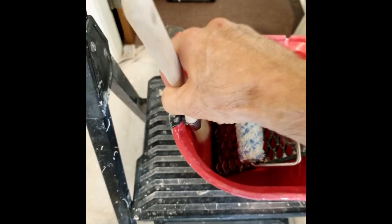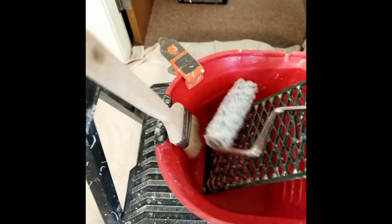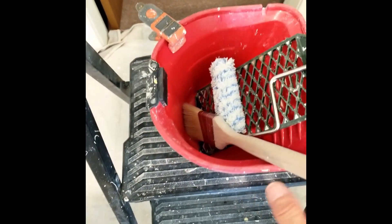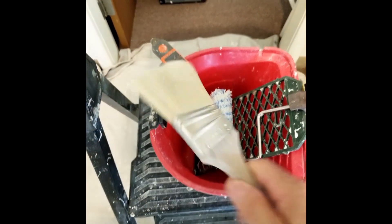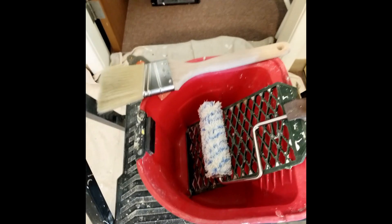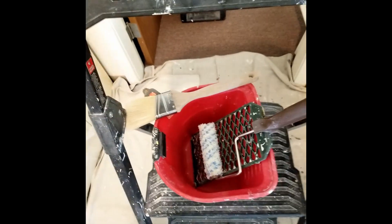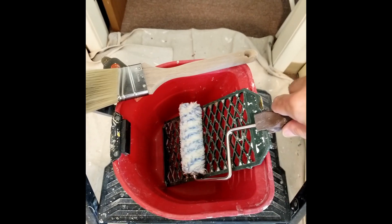I've showed you the magnetic clip that I use — that's where my paintbrush goes. I don't put it inside the bucket. Even though you think that's cool, wait till you start rolling and it falls into the bucket. Then you've got to take it out, clean it, and it's in the way. So it goes up here on the clip — it's out of the way, I can roll, and it works out great.